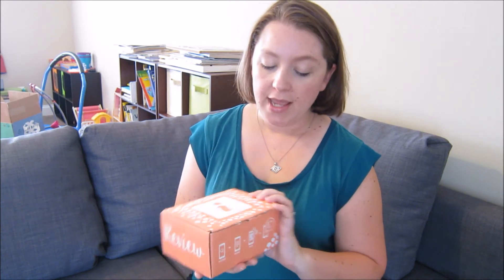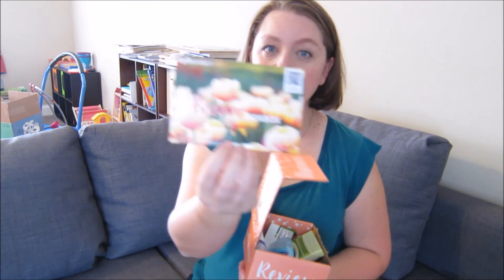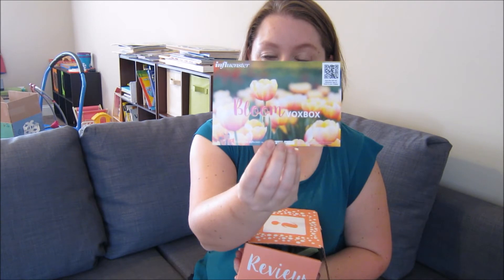So this latest box that I have been a part of is called the Bloom Vox Box. I've cut open the tape and I haven't taken a peek yet, so we're going to see what we have inside. I'm just going to get right started and start grabbing the first things that I see here.